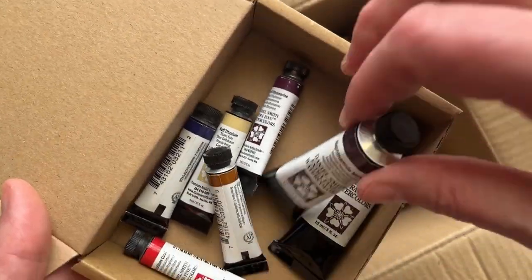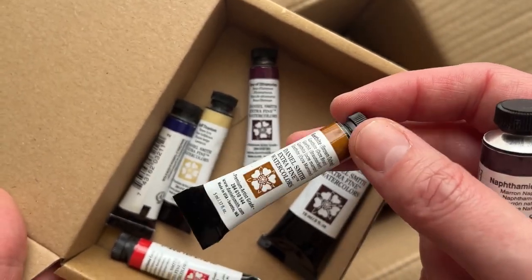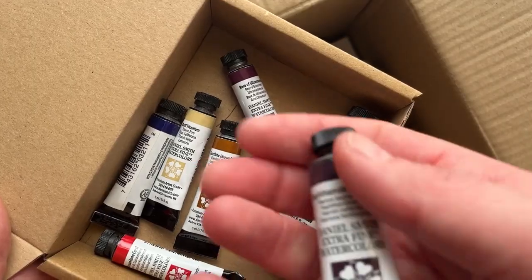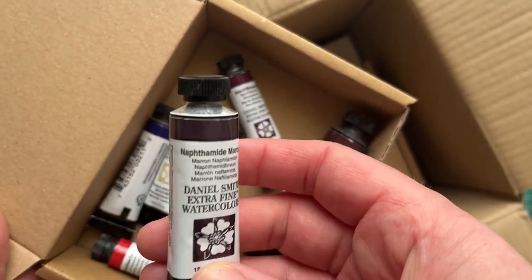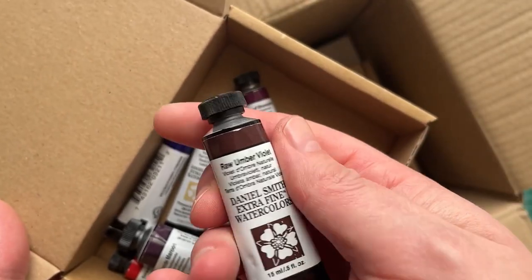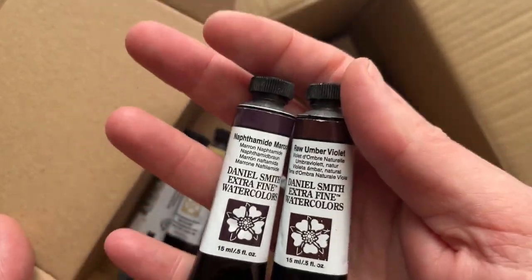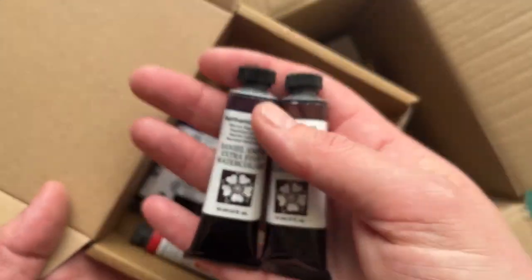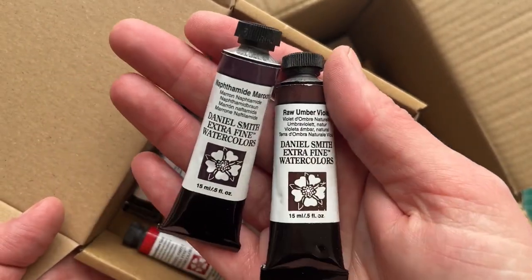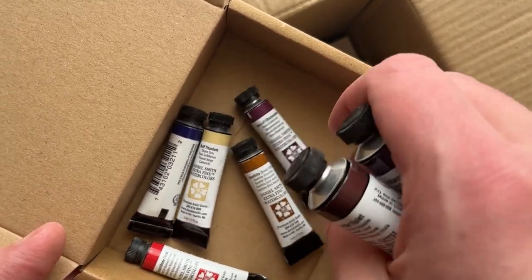I like to buy the little five mil tubes because you can get them quite cheap in Jackson's in the UK — they range between like five and seven pounds — but some of the colors they only have in these large tubes which are a lot more expensive. This is Naphthamide Maroon and this one is Raw Amber Violet, and I think both of these I'd seen recommended on Laura Horn Art channel. It was a video where she was talking about her favorite Daniel Smith paints, a selection of ten, and these were there, and possibly Goethite and possibly Rose of Ultramarine as well.